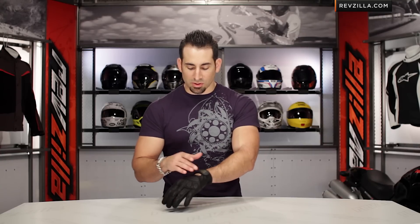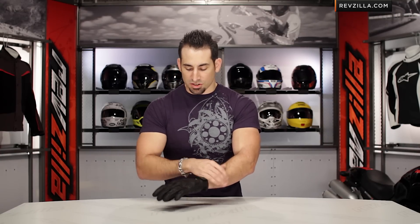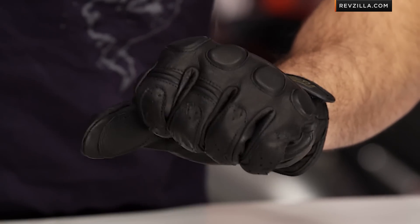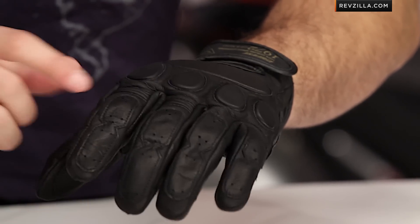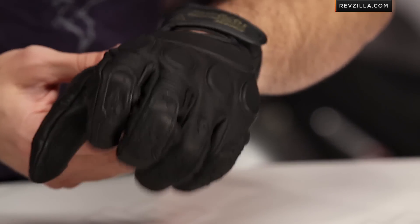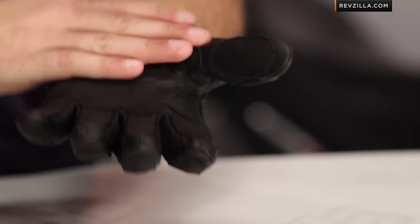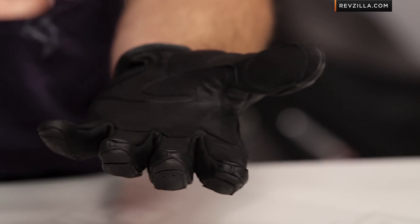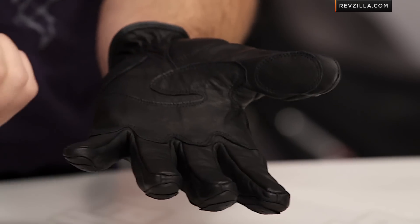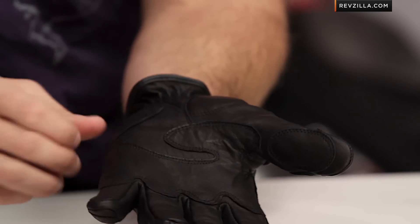Now if we look at the construction, with the exposed back of the hand that adds that throwback style, single cuff closure with Velcro, padding across the knuckles, and a double layer of reinforcement leather along the edges of the fingers. You have these two little bits of elastication on your control fingers, so a little bit more flexibility comes into play. Looking at the palm, lightweight goatskin construction with double reinforcement in the control areas — you should get great tactile response from the Blackjack, and then really light padding at the ball of the thumb and the heel of the hand.